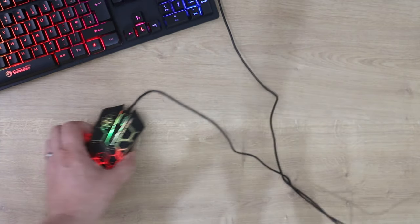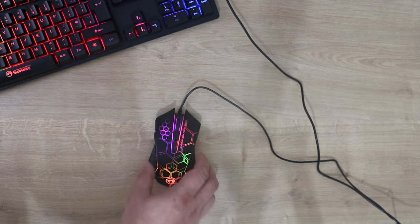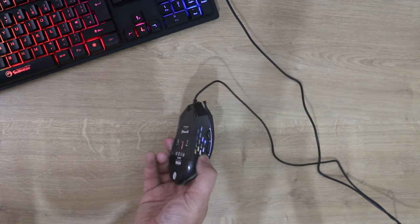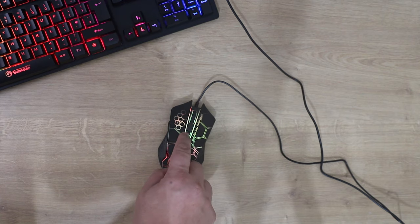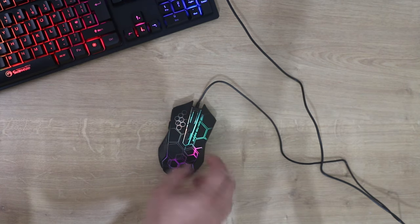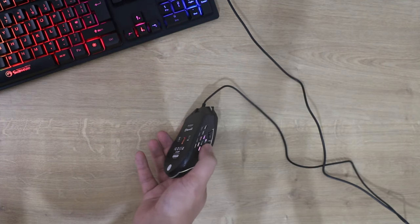Let's have a quick look at the mouse. I can't see any way of manually changing the colors — there are no instructions — but it looks like those seven colors just cycle on their own automatically. It looks pretty nice, a nice effect — sort of like a beehive pattern is probably the best way of putting it. This is your DPI switch, you press that to change the DPI. You've got a scroll wheel which is also a button, left and right buttons, and two more buttons on the side for backwards and forwards.